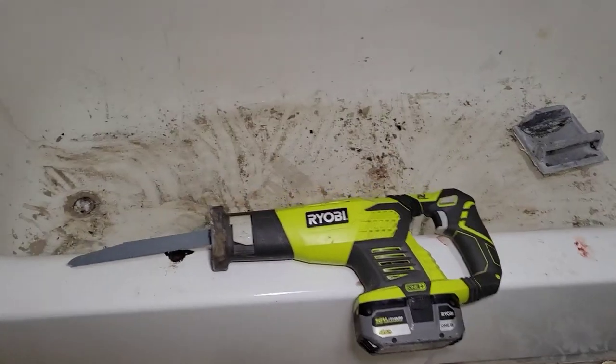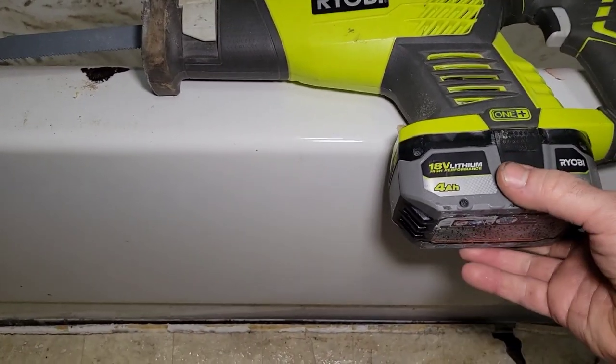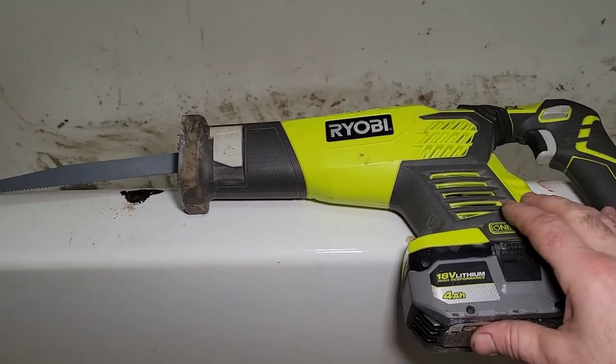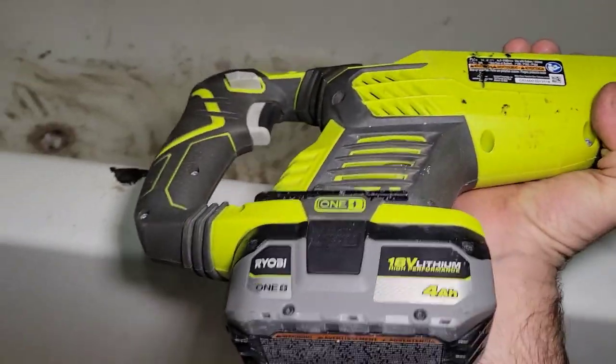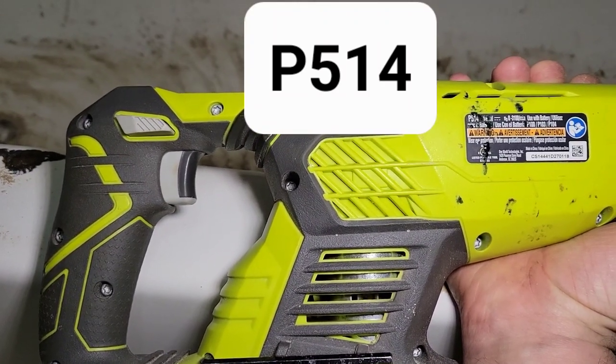In order to do that, we're going to use this reciprocating saw with a metal blade on it and the 4 amp hour HP battery. Now this is a brushed one — that's an older model. This model here is the P514.